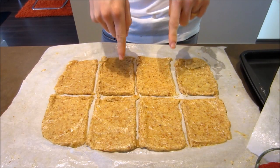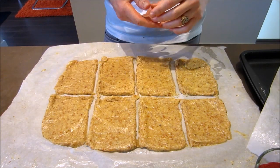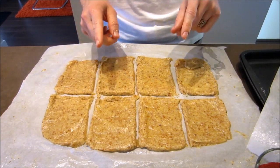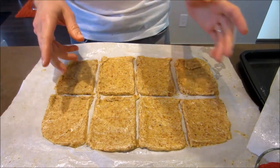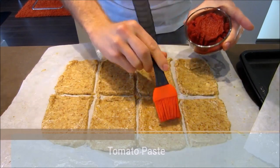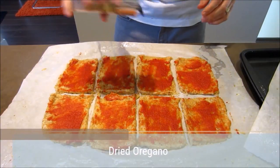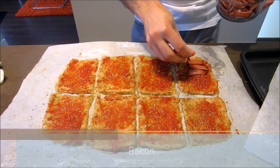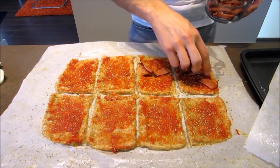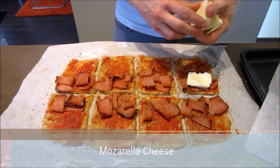Now for the fun part — you get to decide what you want to put in your hot pockets. Some ideas: a cheese and ham hot pocket, a Philly cheesesteak hot pocket — really the options are endless. Today we're making a pizza pocket. Grab a little bit of tomato paste and brush a tiny bit onto it, then add some oregano, some bacon, keeping the filling only on half of the hot pocket since it's going to be folded on itself, and then a nice chunk of mozzarella cheese on top.